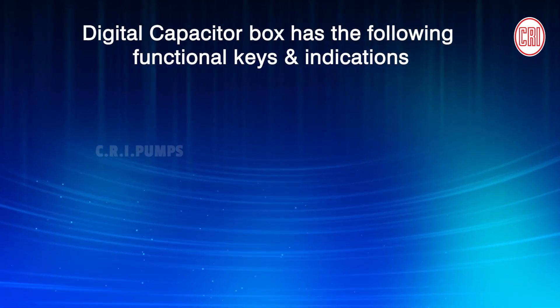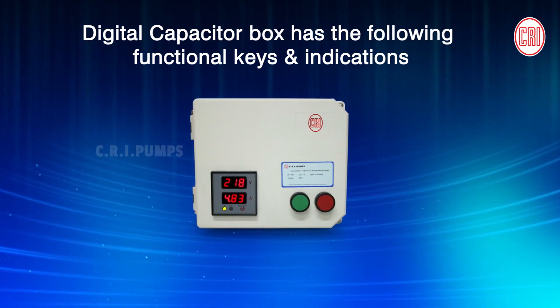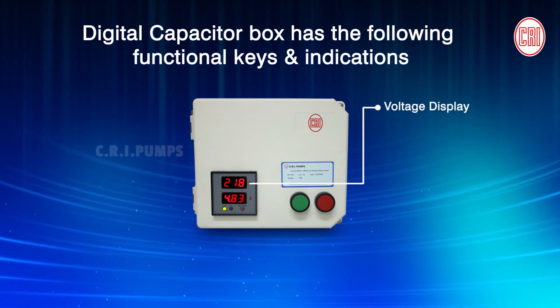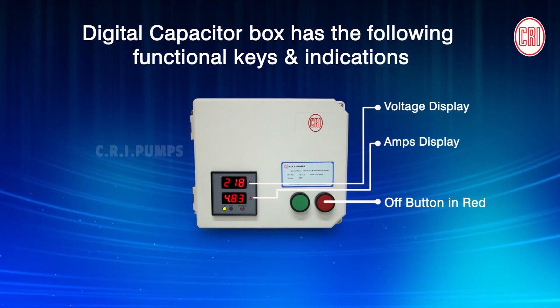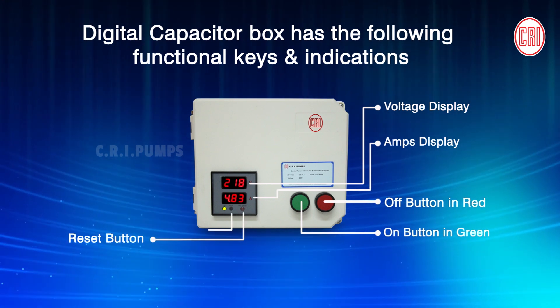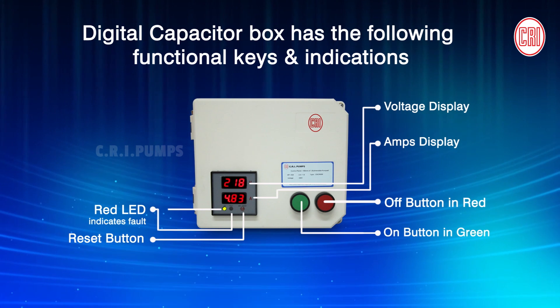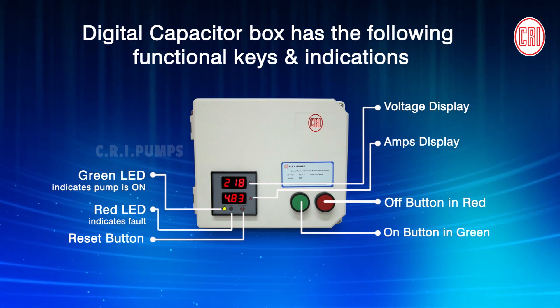The Digital Capacitor Box has the following functional keys and indications: Voltage display, Amps display, Off button in red, On button in green, Reset button, Red LED light, Green LED light to indicate that the pump is switched on.